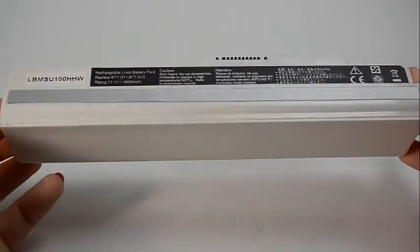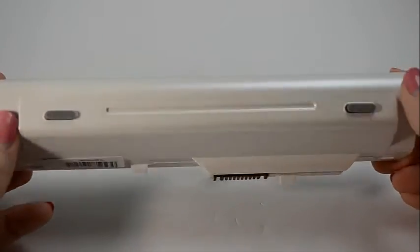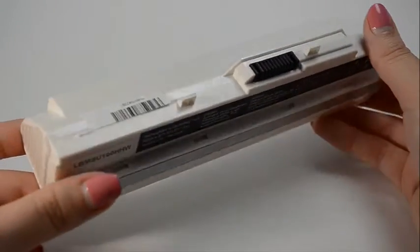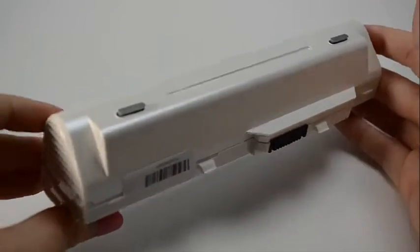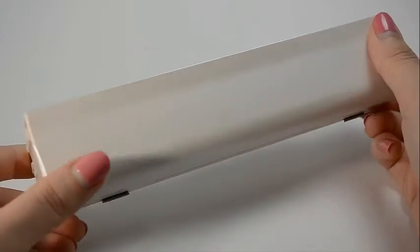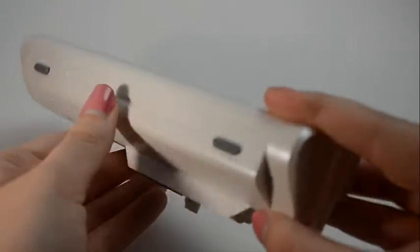Hi, this is Sarah Dubois with Laptop Battery Express. This 9-cell MSI battery is rated at 6,600 milliamp hours or 58 watt hours and will give you about 2 to 3 hours of run time depending on your energy use. The MAH, or milliamp hour, and the WHR, or watt hour, indicates how long a battery will run on a charge.